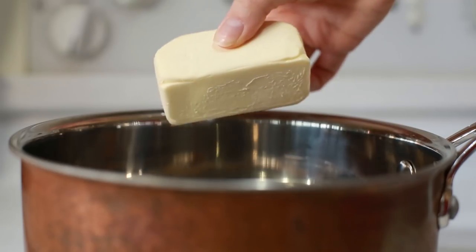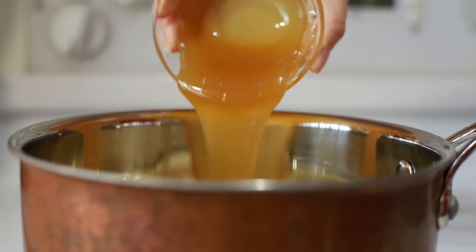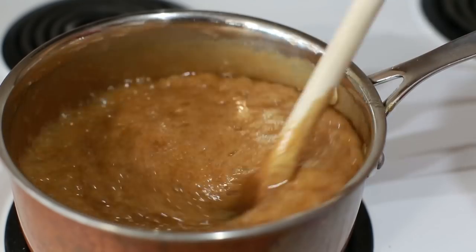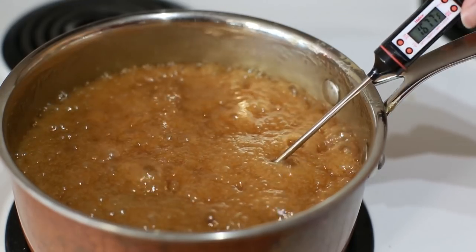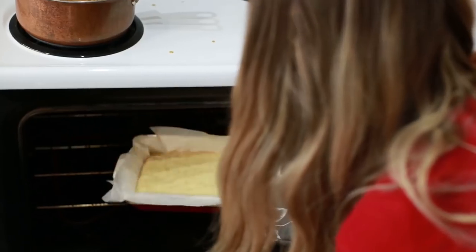If you guessed A. Caramel, you were correct. We are going to top our shortbread with caramel. So we're going to need vegan butter, condensed coconut milk, brown rice syrup, and brown sugar. We're going to cook that for about 20 minutes until it reaches 250 degrees Fahrenheit. After about 20 minutes, you want to add in your vanilla. Now that our contestants are officially shortbread, we're going to cover them in hot caramel sauce.